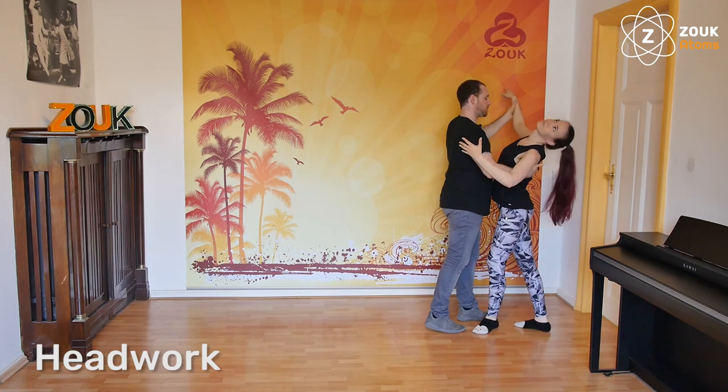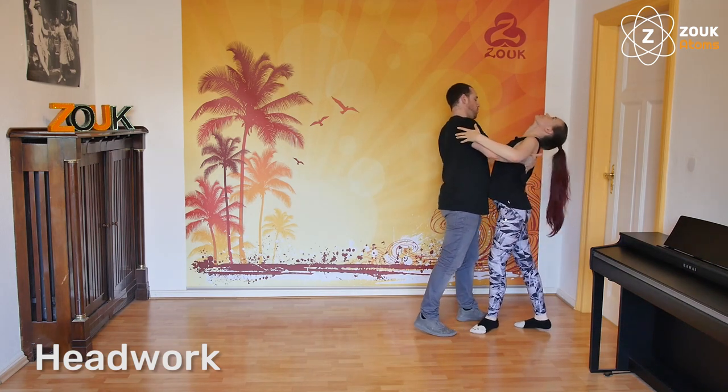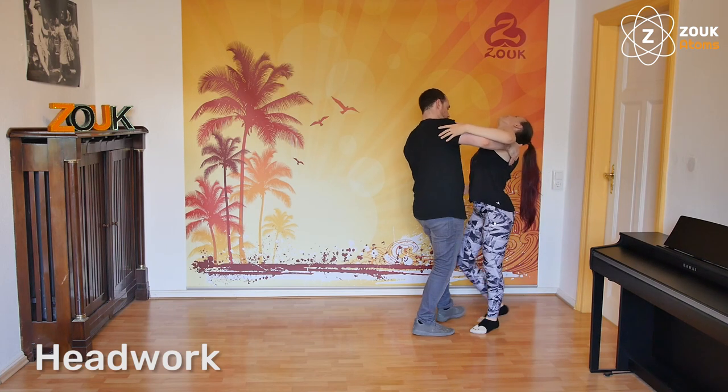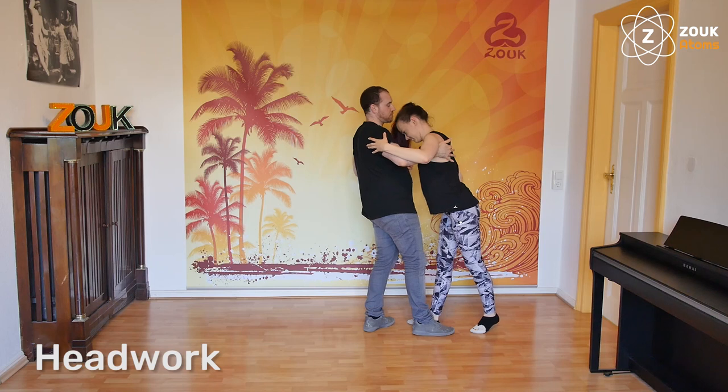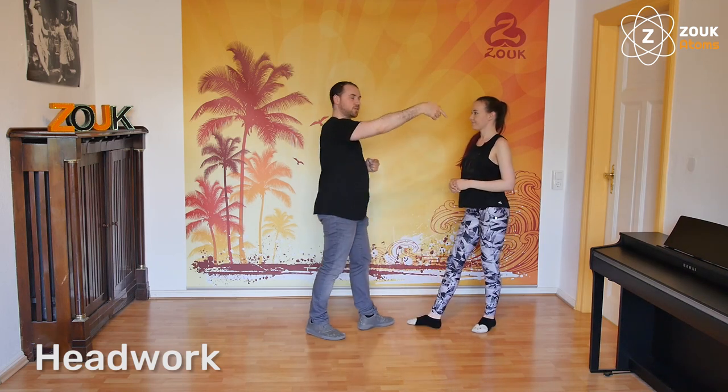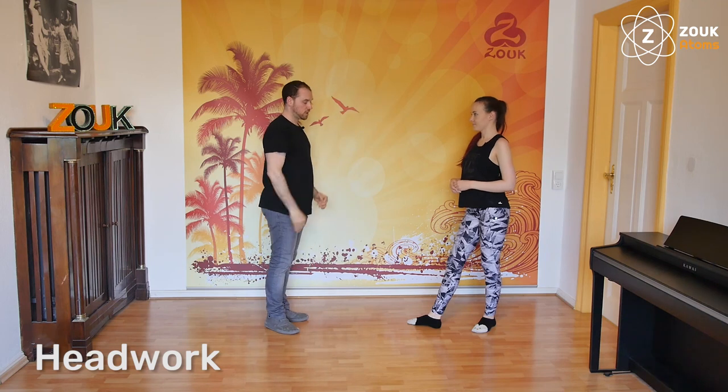And we continue. One more step going back, coming on the third step, and here — very fast — a wave to the front. So we are going from the head back, to the head to the front, into the wave.